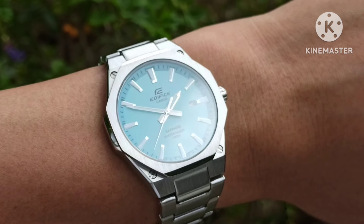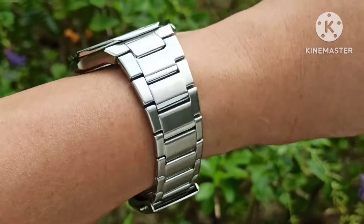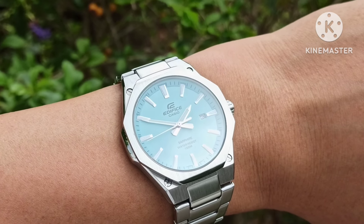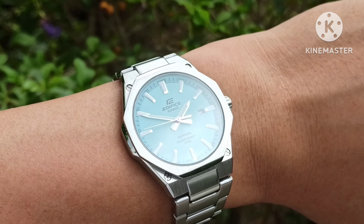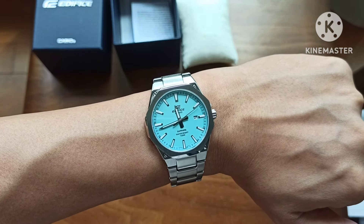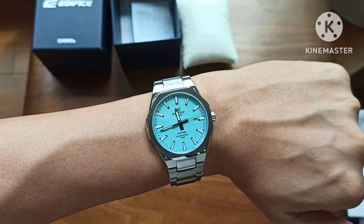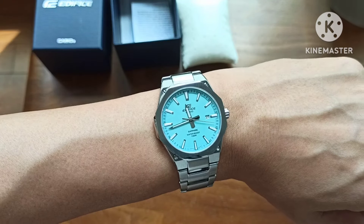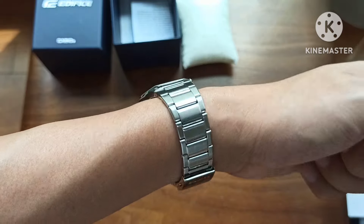Just to let you know, this was the last piece on display when I got it a few days back. I was indulging in some retail therapy and the watch was there. The lady couldn't get me a new piece, so she got me the display piece.